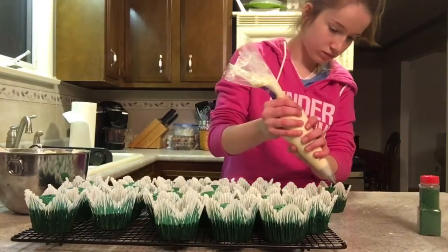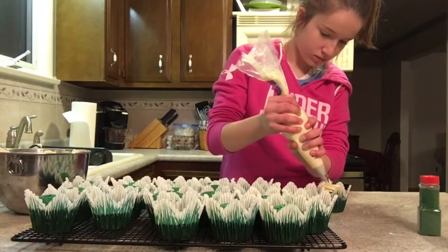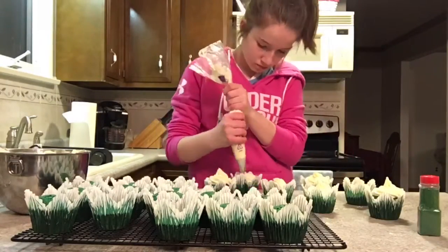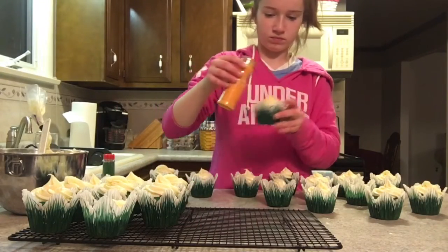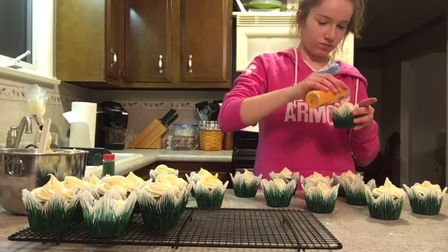After the cupcakes came out of the oven, I let them cool. After that, I put the frosting into a piping bag and chose a star-like tip. I then piped the frosting onto the cupcakes. To decorate the cupcakes a little bit more, I decided to use green and gold sprinkles to represent the Banner School's school colors, green and gold.